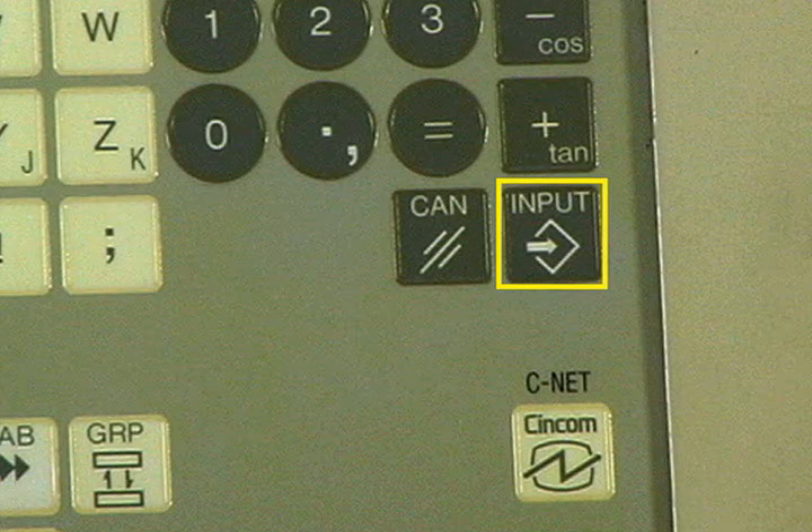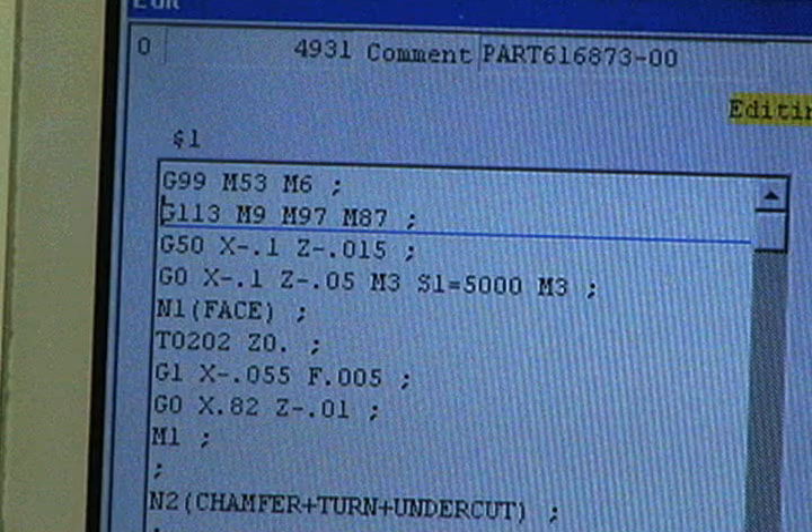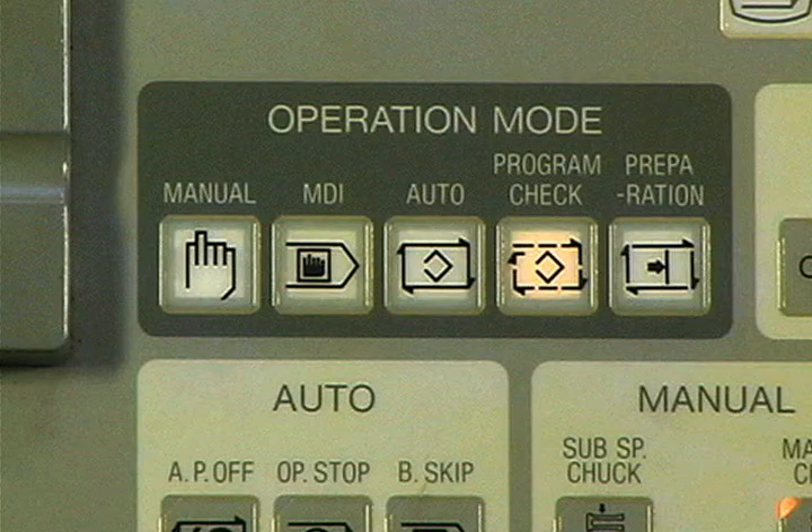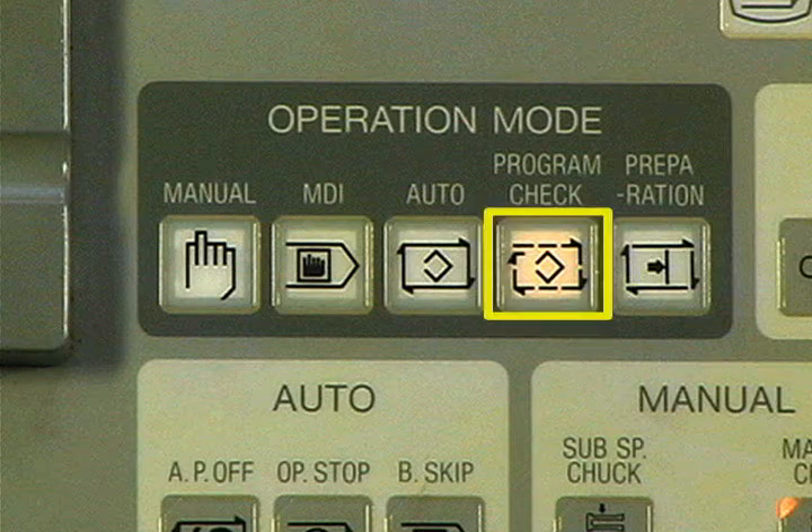To complete the edit, press the input key. The cursor jumps to the beginning of the next line. To check that the edit has been entered, press the auto mode button and check the program display.